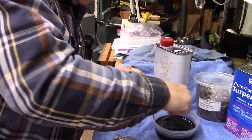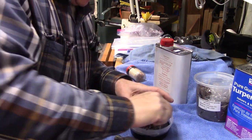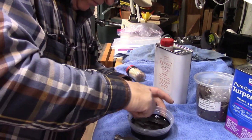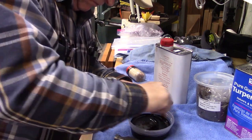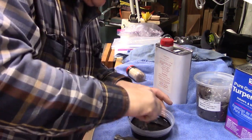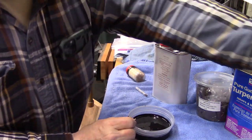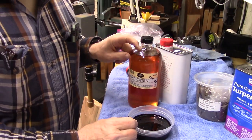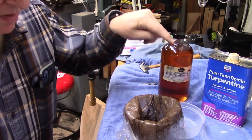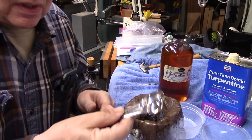Let's get a nice stir going — stirring the asphaltum with the boiled linseed oil — and then we'll let this sit for 72 hours and assess it. If it's too thin we add more asphaltum; if it's too thick, more boiled linseed oil. So again, this recipe is a 50-30-20.